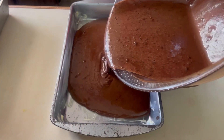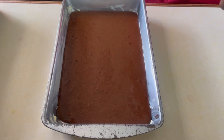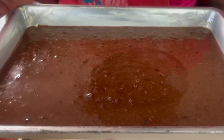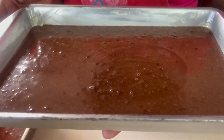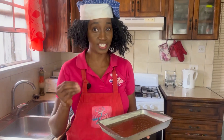Our simple chocolate cake is now ready for the oven. You would have noticed that the batter is a little thin — that is because we used oil instead of butter — but when this is finished it will be so moist and delicious.